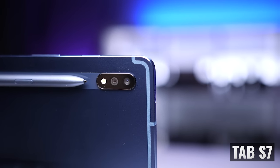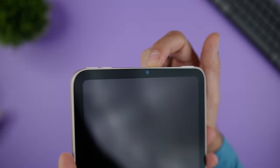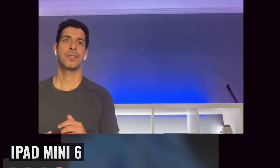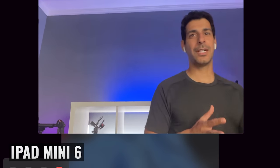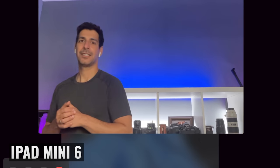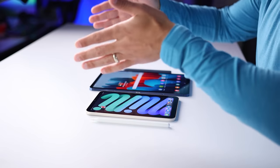The iPad Mini 6 has a 12-megapixel ultra-wide front-facing camera versus 8 megapixels on the Tab S7. Both work for video calls, but in terms of image quality the iPad Mini 6 wins. It also has Center Stage, which uses the ultra-wide camera to track a subject as it moves and zooms in and out to give the impression the camera is following the person — great if you move around a lot on calls. If you're just sitting in front of your tablet, the Tab S7 actually has a better angle since the camera is centered on the long edge, just like a laptop.